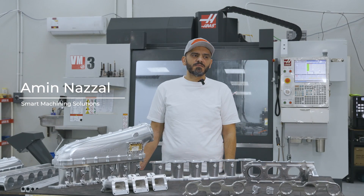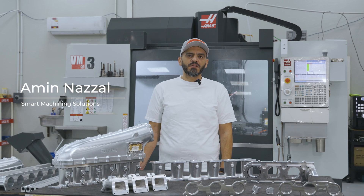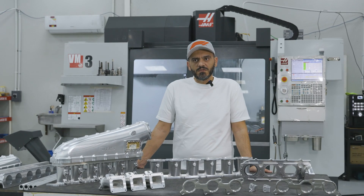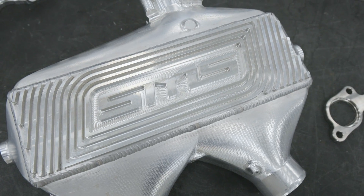This is Amin from Smart Machining Solutions. We are a company based in Qatar. We have been in motorsport for almost 25 years, and then we decided to go forward and make our own parts for motorsport to help improve it.